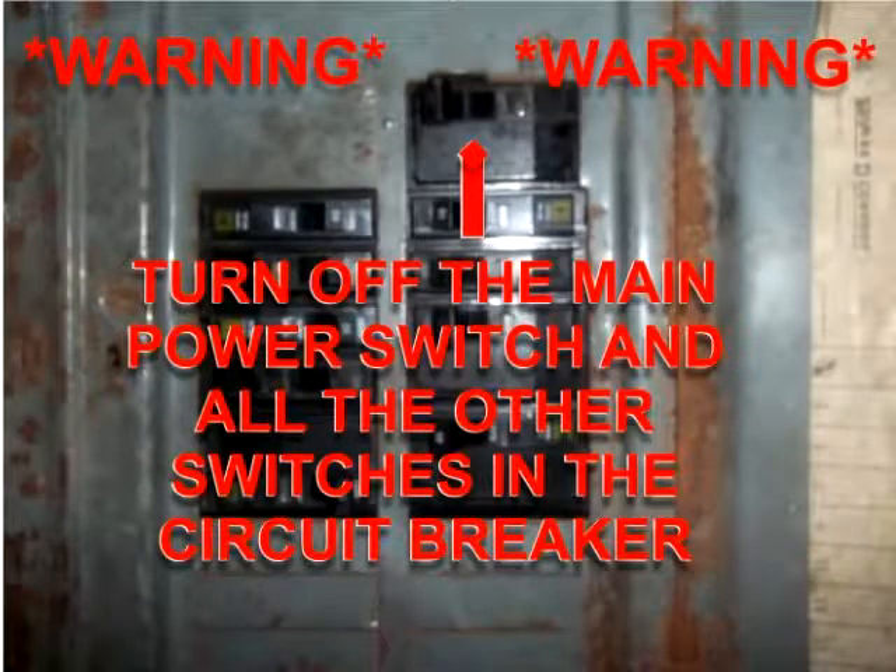First we want to turn off our main power switch and all the other switches in the circuit breaker. Then we want to test with a lamp to make sure our power is off.